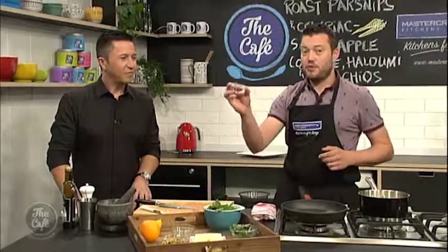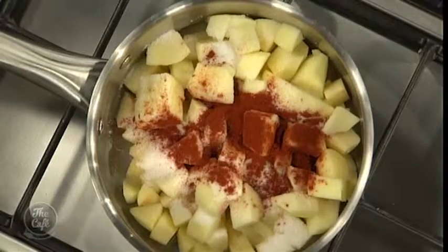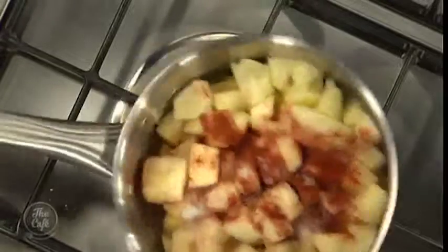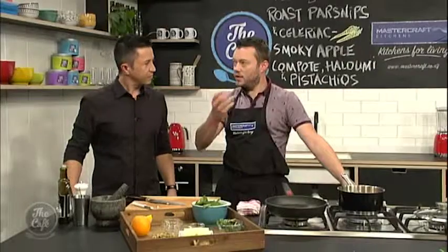And the smokiness comes from smoked paprika. I was wondering, because when they say smoky I was like, where are we getting the smoky apples from? I thought we were going to smoke them in the pan. A little bit of apple cider vinegar and a little bit of salt. And we're just going to put the heat on there, just going to warm it up. As the apples warm up, the liquid and the juices from the apples are just going to come out. We're going to put the lid on as well, and that's going to help the juices come out.